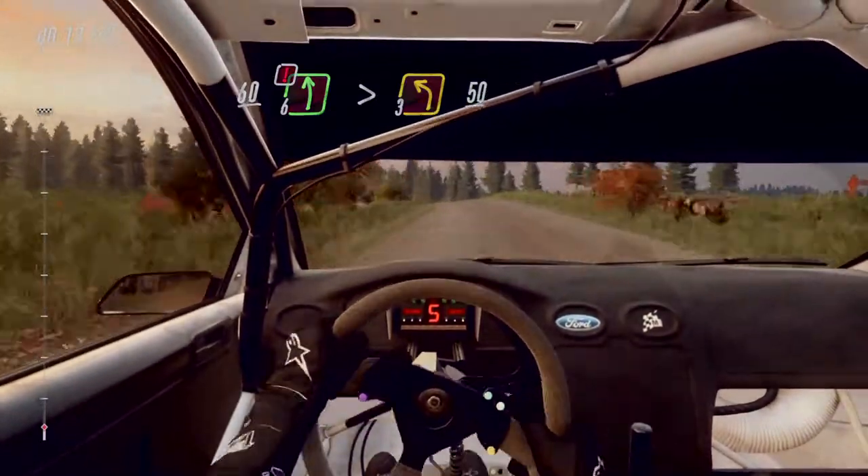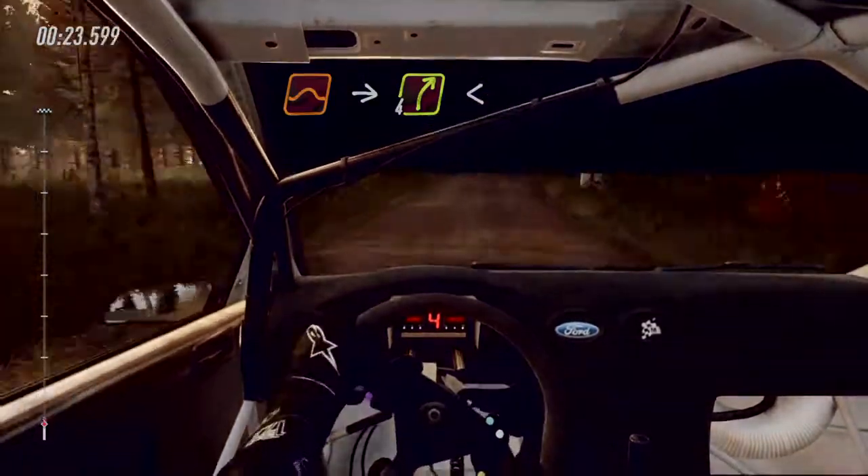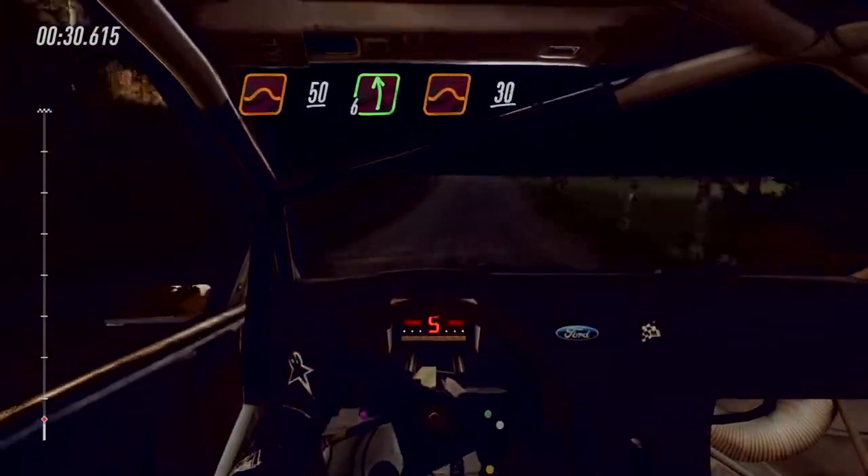50. Flat crest, jump. Into 4 right of a crest. Open 6, very long of a crest. Flat jump, 50. Flat left of a jump, 30.